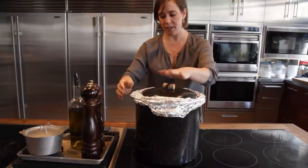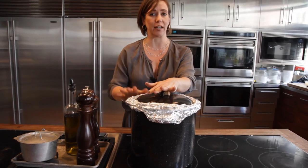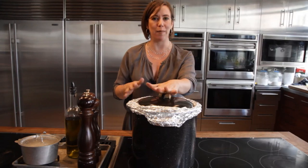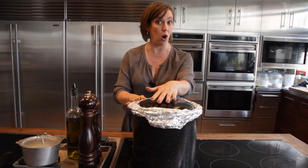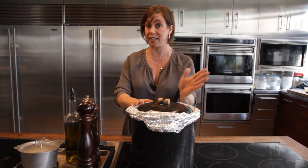Smoke on high heat for about five minutes until it starts smoking, then reduce the heat to medium-low and smoke for about 10 to 15 minutes for small cuts like chicken or fish fillets, and about 30 to 40 minutes for larger cuts like a pork shoulder, which will then have to finish cooking in the oven.